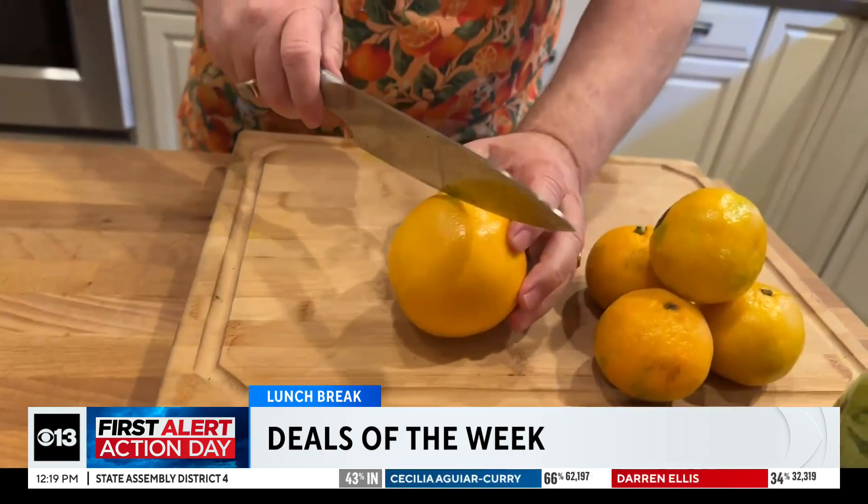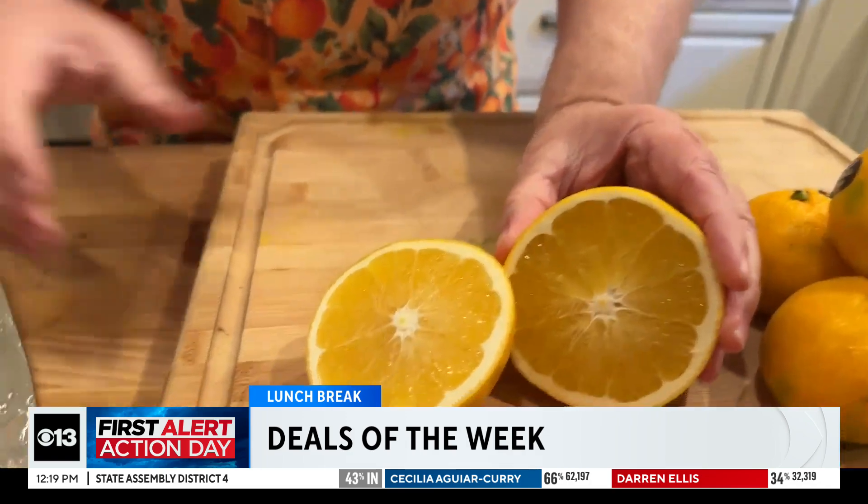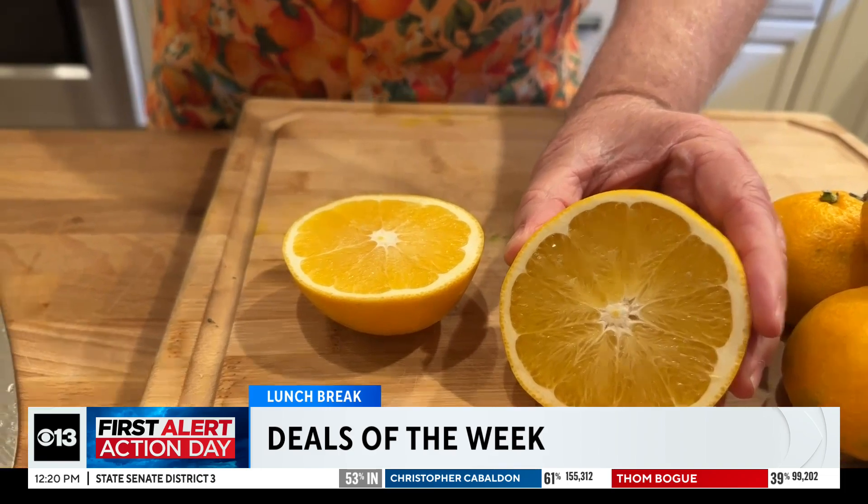Let me cut one of these in half. Very pale in color, but that's very typical for first of the season. The juice content and the flavor is still out of this world, and these cold night temperatures mean increased sugar and also better color.